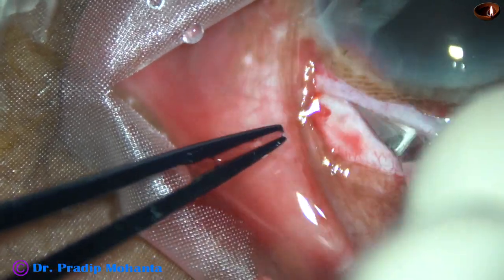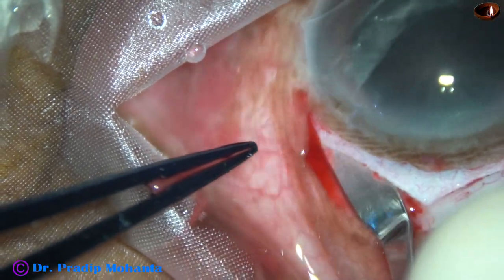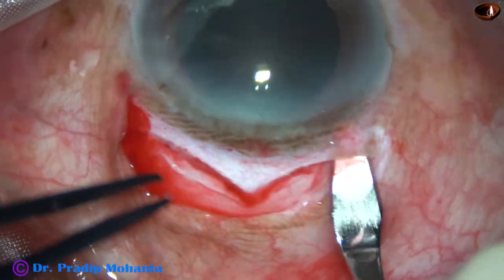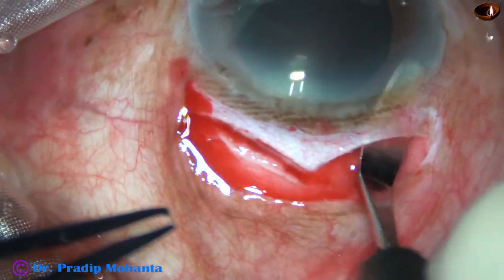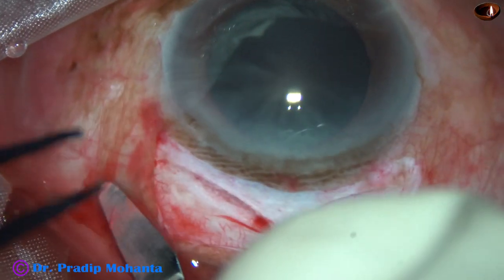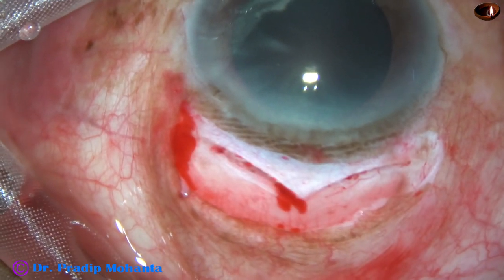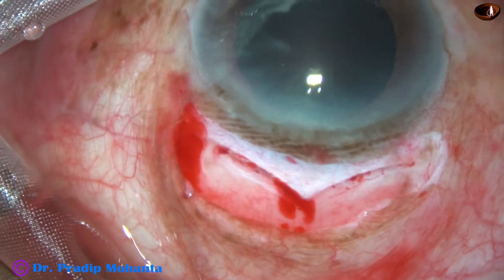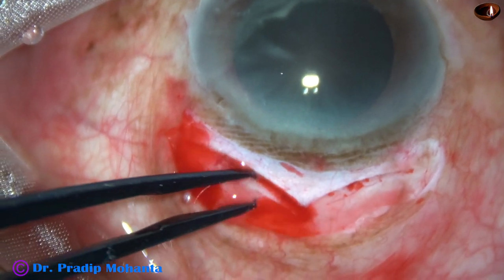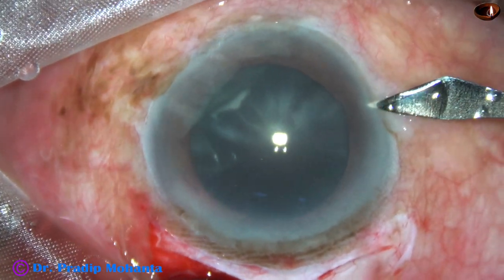This is a large wound of about 10.5 millimeters and the delivery of the nucleus will be very smooth. There are other options — we can divide the nucleus into two halves by snare — but a lot of manipulations are required and there is a possibility of endothelial cell damage in the hands of those who do not use snare regularly.